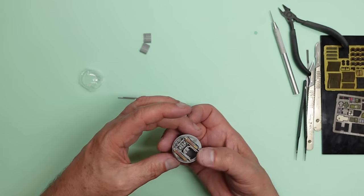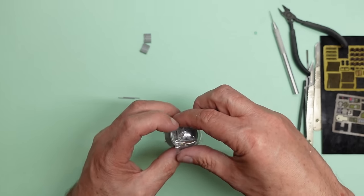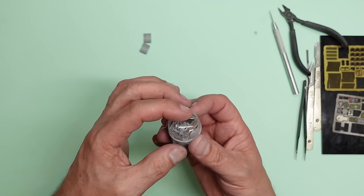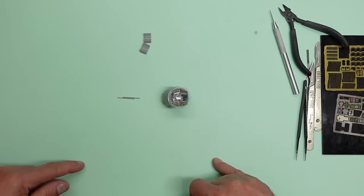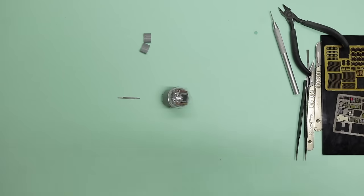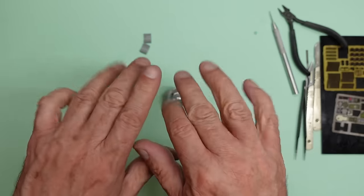I know Neil's going to write to me and say 'do you think I should change the moulds?' and I shall say nope — just do it better next time. So there we go — that's our turret all together. I will see you for part ten. Thank you for watching. Bye for now.